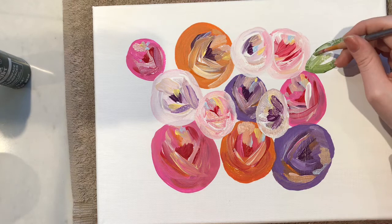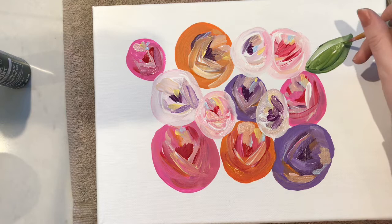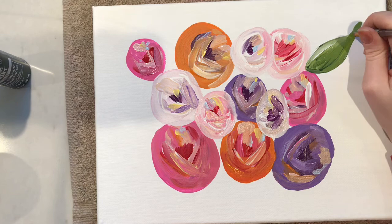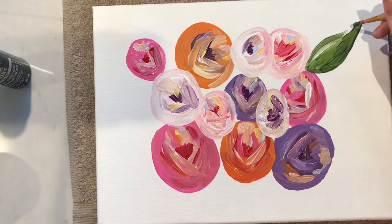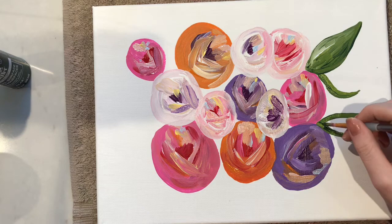Now it's on to the leaves. I use a medium green, a dark green, and a white, putting all those colors on the brush and making my leaf shape — keeping the dark green to the bottom of the leaf, the white to the top, and the medium green in the middle. I'm also adding some little vines, just wherever you feel like there should be a leaf. If you look at a spot and think it would be cool to have a leaf there, just put it there. It's your world, so just do you.